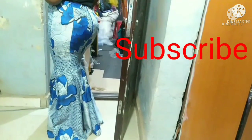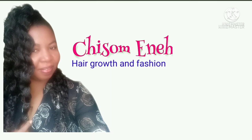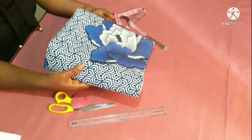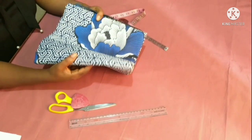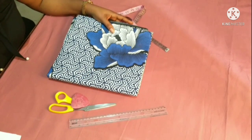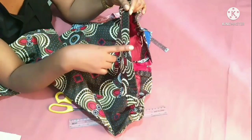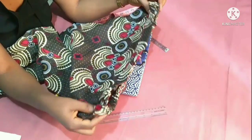Please subscribe to join the family and turn the notification bell on for more videos. With that being said, let's get started. To make the skirt you are going to need about three yards or three and a half yards of an African print material, depending on how wide you want the flare to be. The skirt is going to have a band — about one and a half inches wide — and an elastic at the two sides of the skirt.